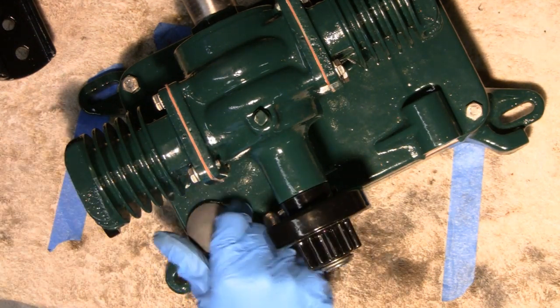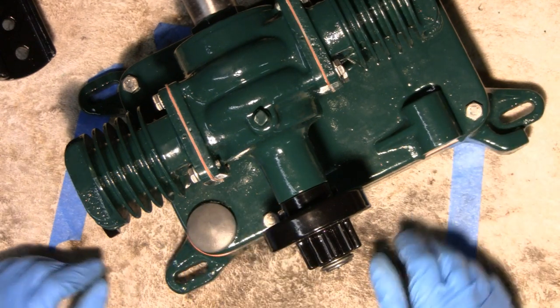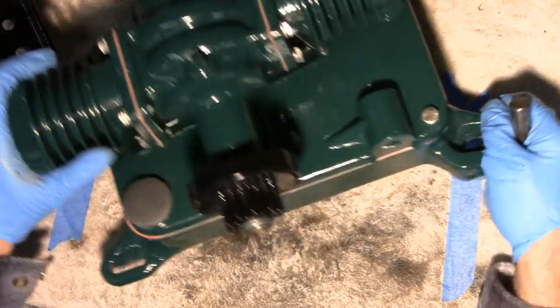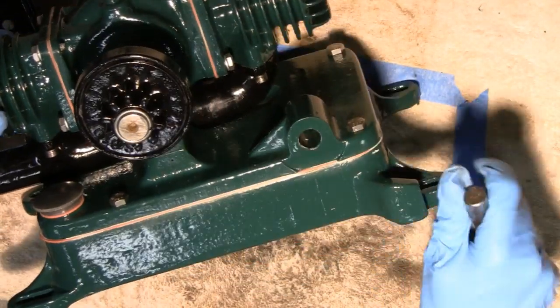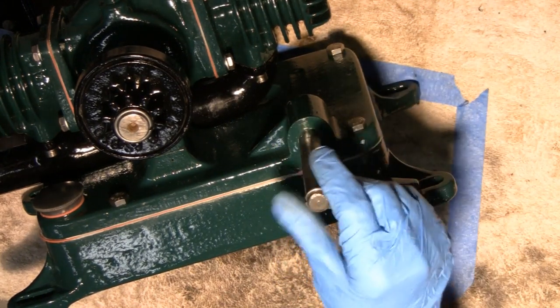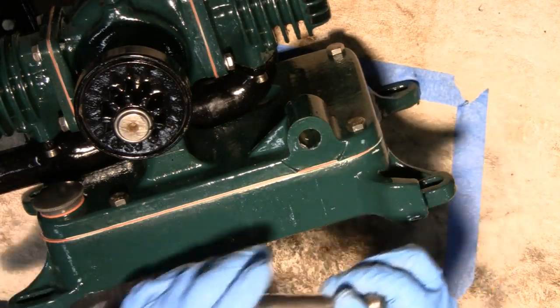I'm just going to put the gas cap on to keep some of the crap out of there. Next thing I'm going to do — I've got a little paint in this hole here. This should slide right in, but it's a little tight, so I've got to clean some paint out of there and that'll slip in.